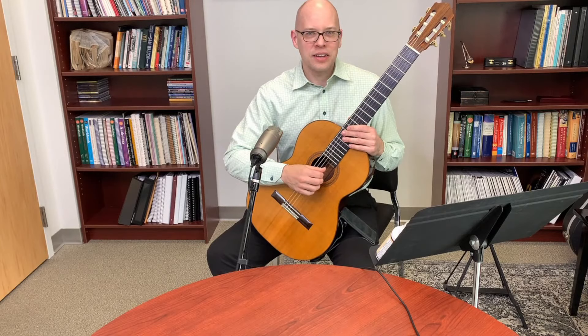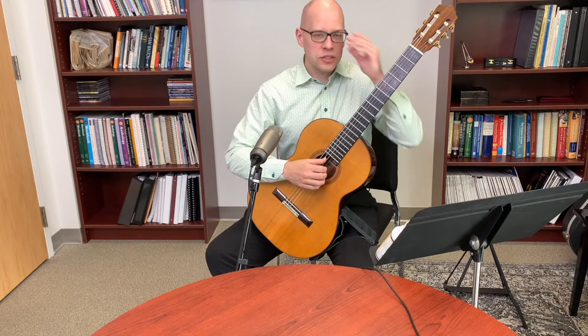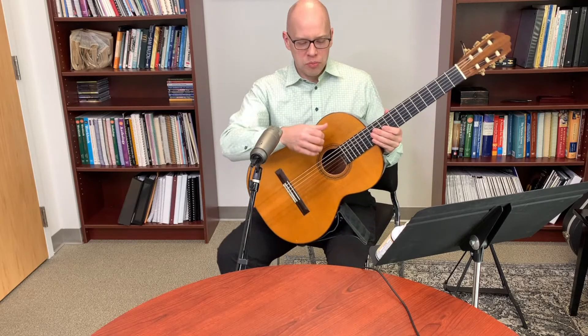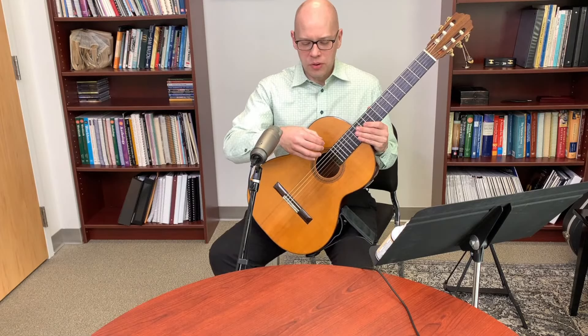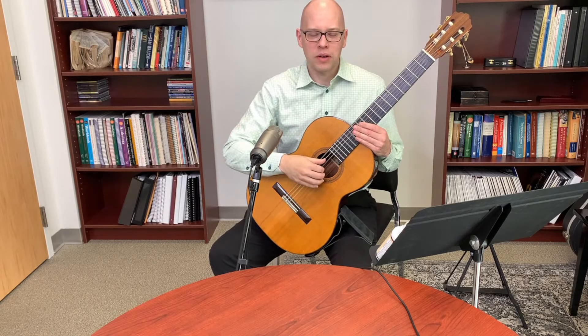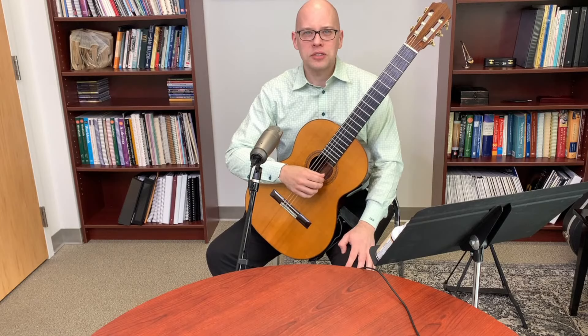On Segovia's banana-shaped thumb: I don't think a banana-shaped thumb is necessarily an advantage, except that it may naturally position the nail parallel to the string, helping avoid scraping on the bass strings. If your thumb curves the other way, you may need to reposition the right hand more deliberately to avoid that scrape.